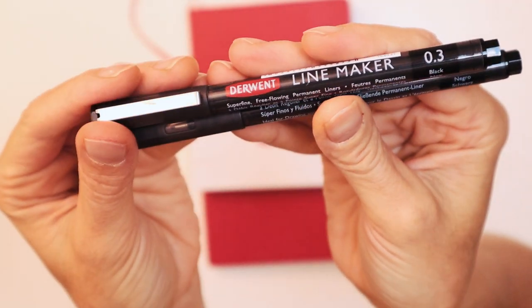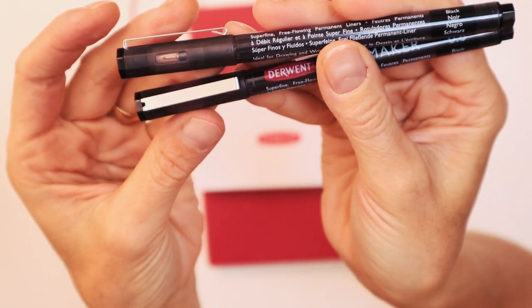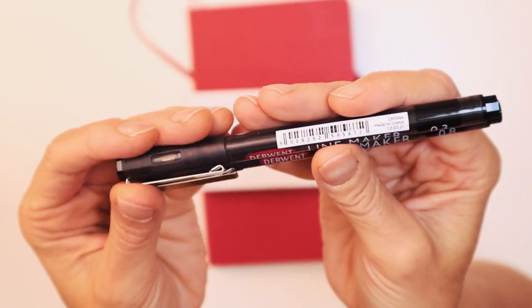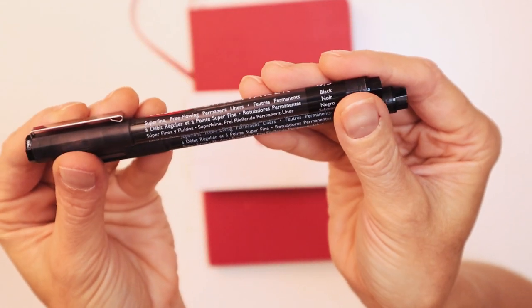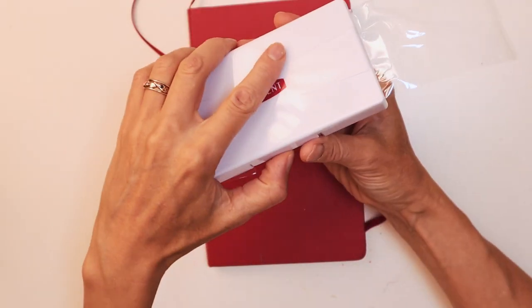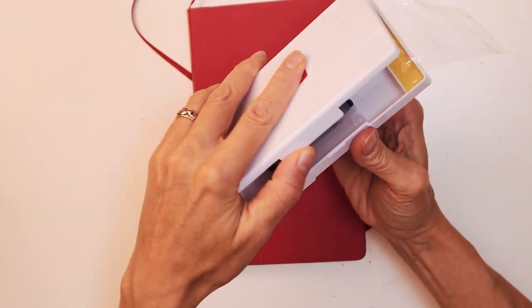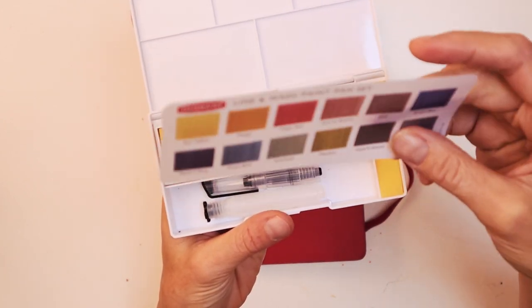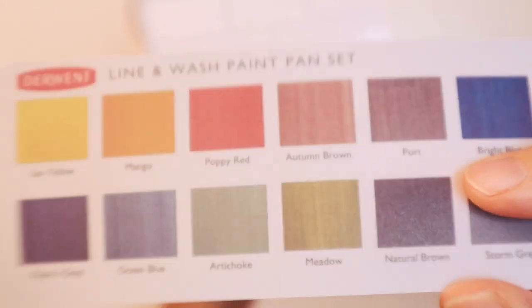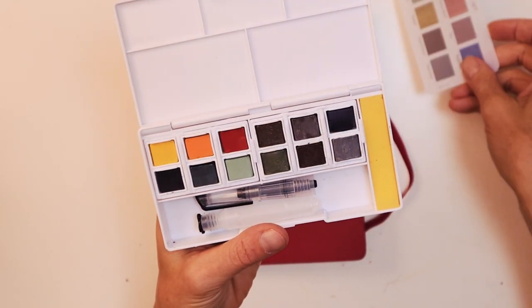So these are super fine free-flowing permanent liners, so that'll be good. They are permanent so it means I can mix watercolour, layer over them, maybe layer on top and they'll be fine. As you can see I haven't used this at all. So this is just a plastic box, and inside we have — oh look, they've done some swatches for us on a little card that feels a bit like tracing paper but very thick. So that's included.